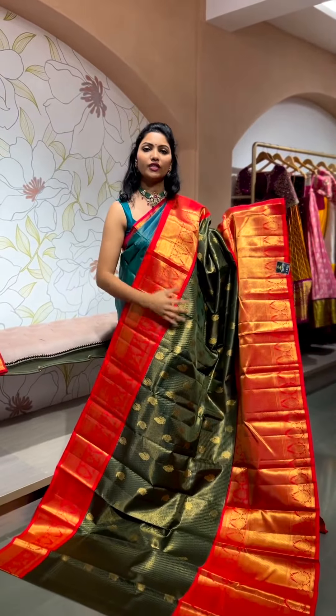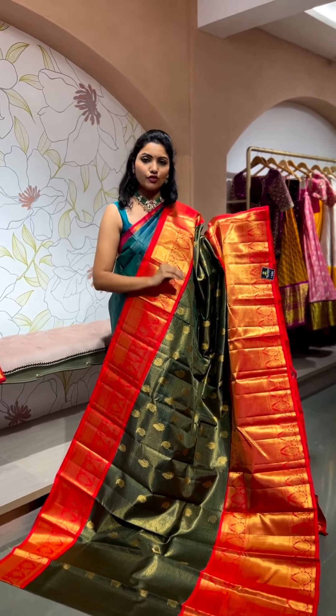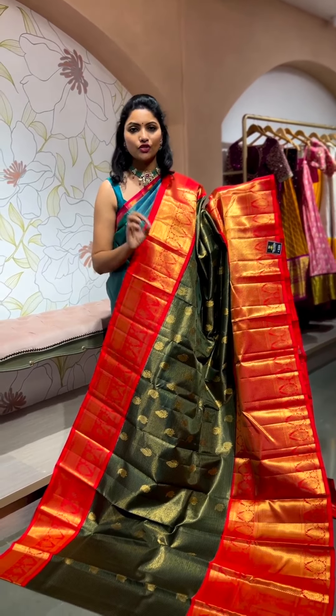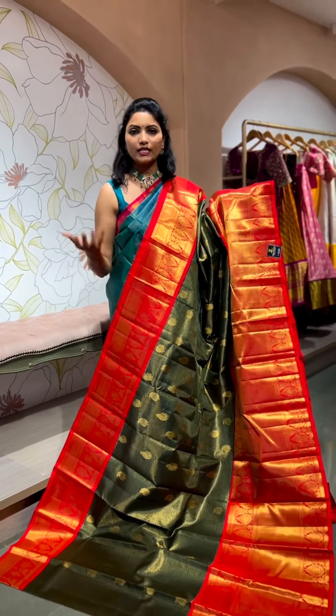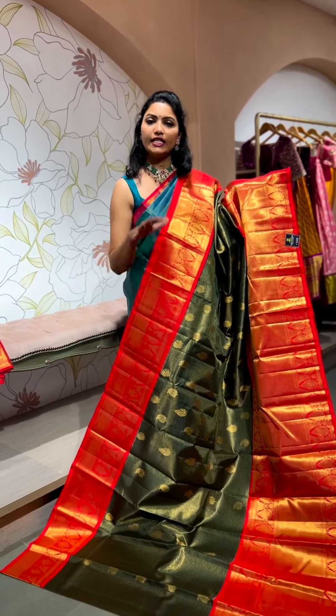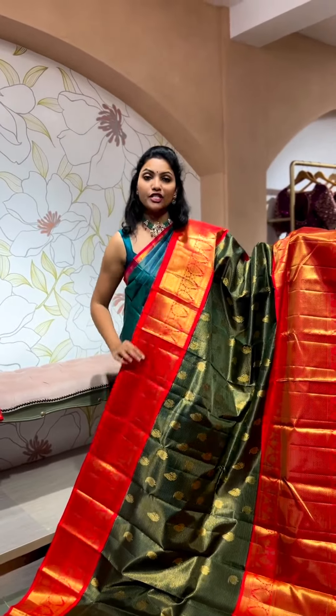I'm trying to show you the exact color tone, but please note that in the video there is definitely a minimum 5% color variation — it could be because of pixel lighting or anything. Please understand that, but these are 99% the right colors we are trying to show you.